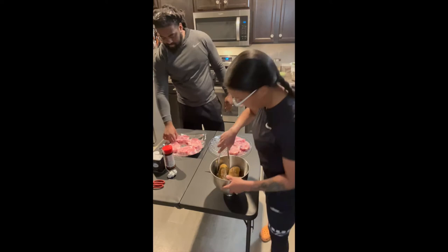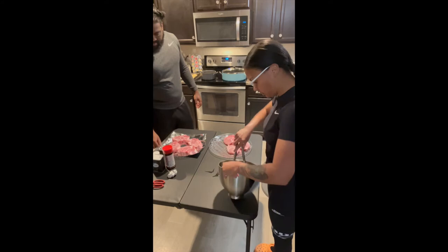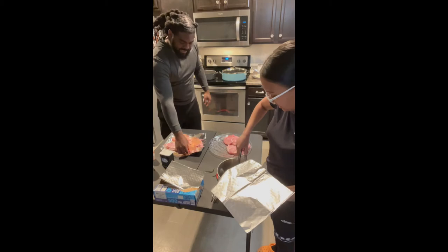As far as the seasoning, we got garlic powder, pepper, season salt — and that's about it. Don't gotta put too much seasoning on that thing now. Go ahead and get both sides nice and light.